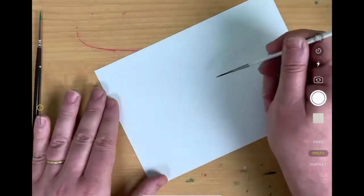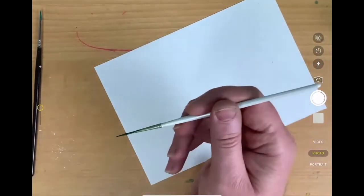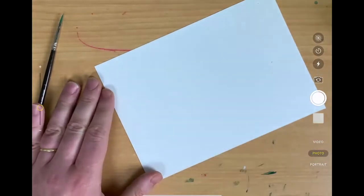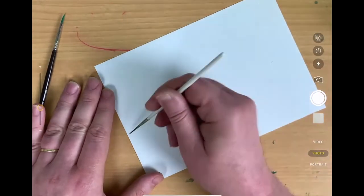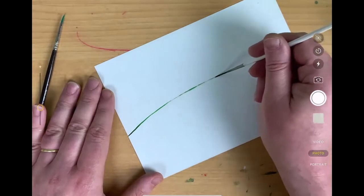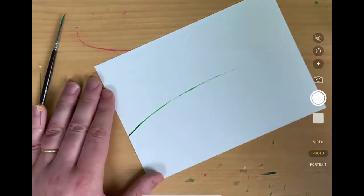I'm drawing a line with the rigger brush. I try not to press too hard on the table - I've talked about before having too much friction with the table when you're trying to do smooth lines. But this is me just playing around with the rigger brush - nice long thin lines.